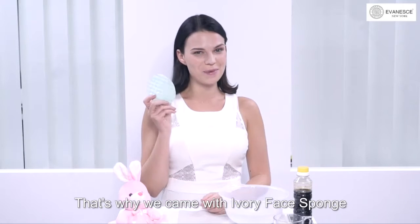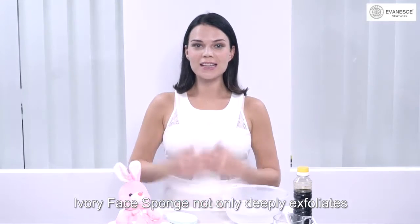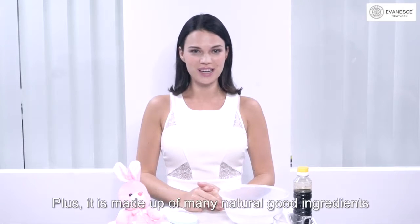That's why we came up with Ivory Face Sponge. Ivory Face Sponge not only deeply exfoliates and thoroughly cleanses the skin, it also instantly whitens and brightens the skin. Plus, it's made up of many natural good ingredients.